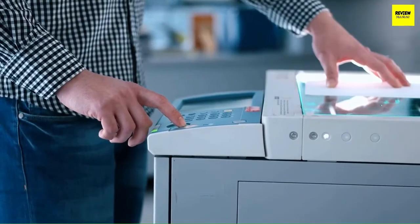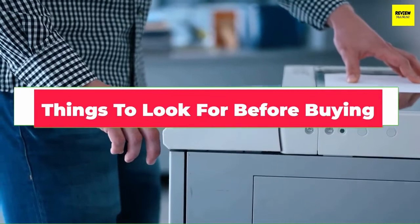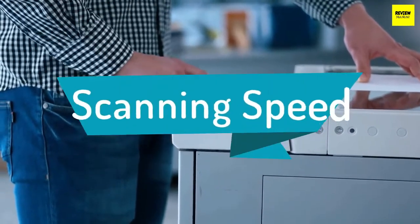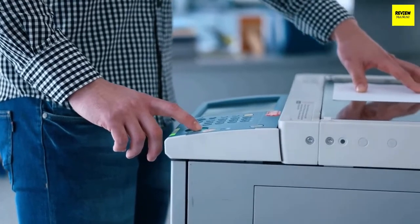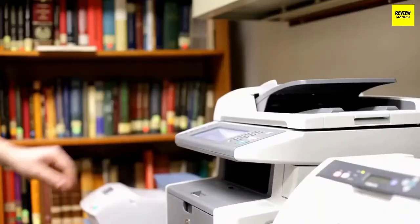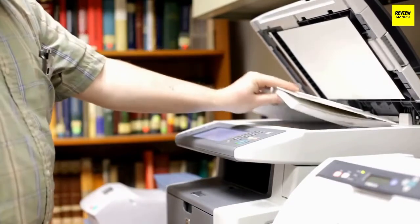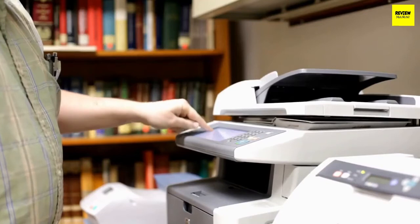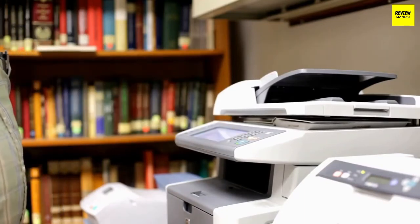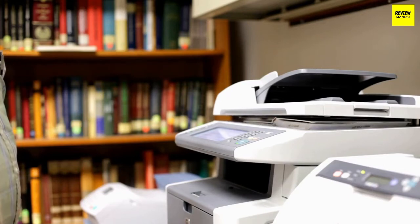Now that we've shown you the best scanners for Mac, let's talk about a few things you should look for before buying one. Scanning speed: you can measure a scanner's speed either through pages per minute or images per minute. Speed may vary based on your selection of resolution, paper size, and choice of grayscale, black and white, or color scan. If you have to scan a large amount of paper, look for a scanner that offers relatively better scanning speed.